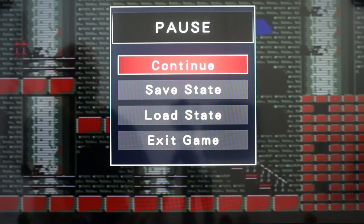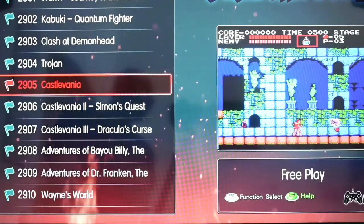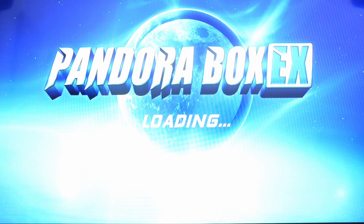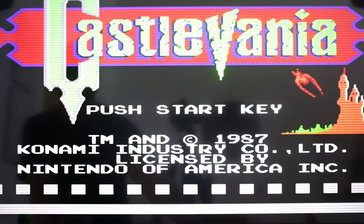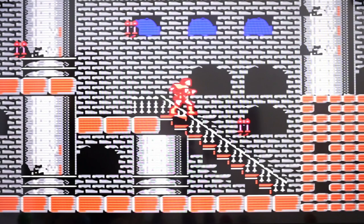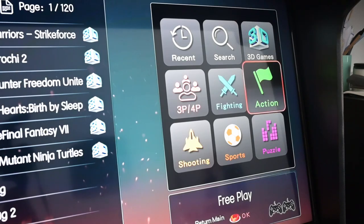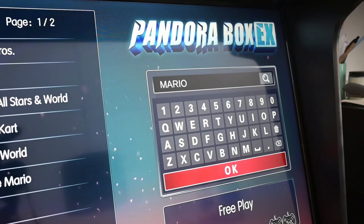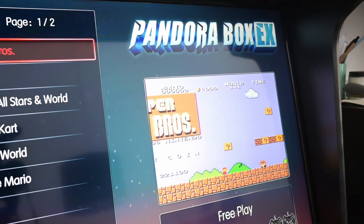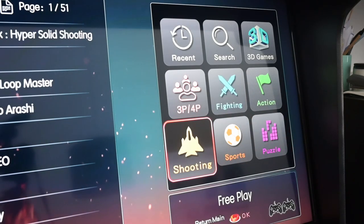Each and every game on the cabinet supports a custom save state, which is awesome because you can go ahead and continue progressing on these arcade games. The only thing is there's only one custom save state per individual game, so if there's more than one person gaming in the house, you'll have to share and progress together. You can filter through the 3,300 games to find specific titles — you can search by title, see recently played games, or search based on genre, whether that's an action game or a puzzler.